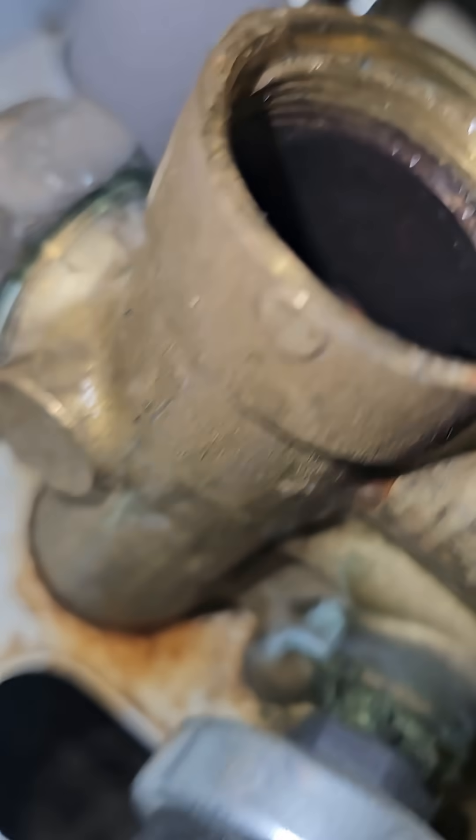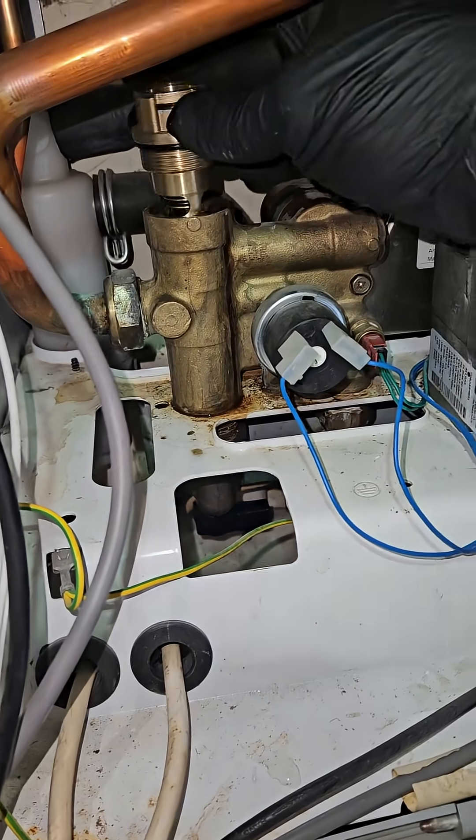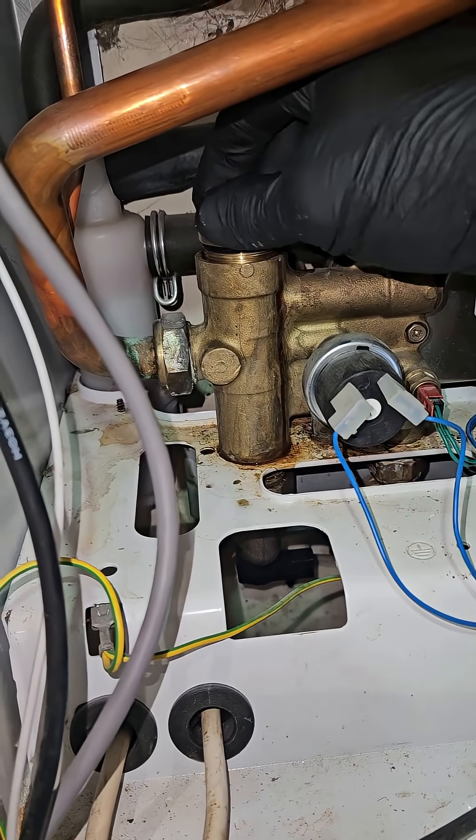I'm going to have a look inside. Make sure to check there's no debris and it's all clean, and grease all the o-rings. And then I'm putting the new one back in.